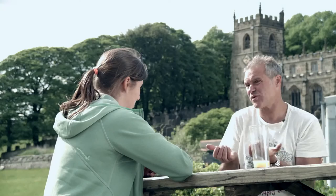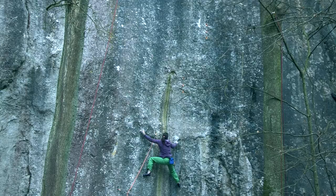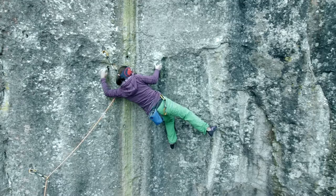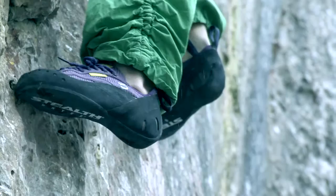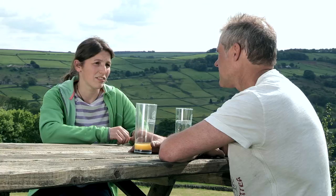The underclings where you do the traverse — were those the ones that were wet? Yeah, this is actually the hardest move for me, the undercling down there. The move with the undercling I only did once, but after that it was too wet or frozen, and that's why.